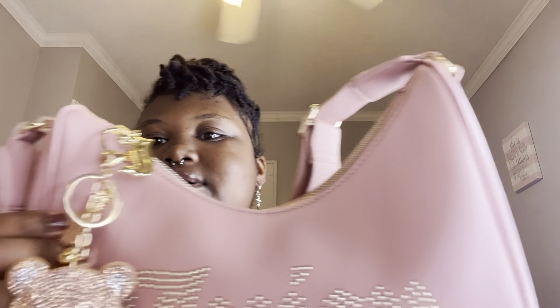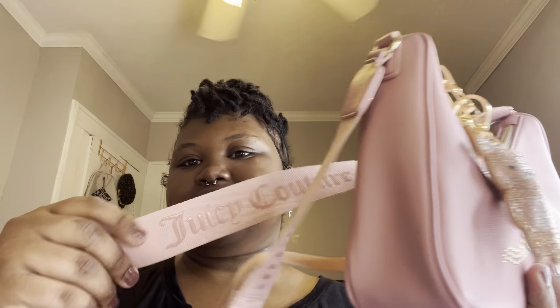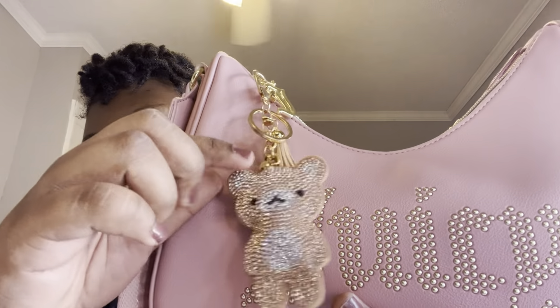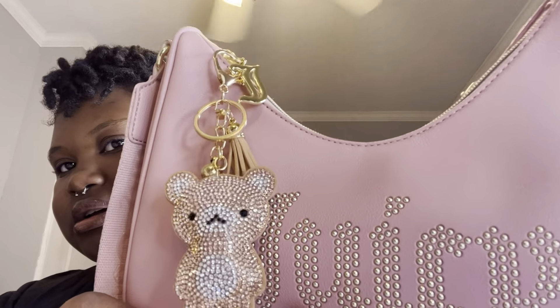I'm gonna go over the interior of it. I like how it has Juicy Couture written on the strap, and I love how it has the little Juicy 'J' here on the zipper pull. It does not have any feet. I put a teddy bear bling charm on the front because I thought it would be cute sitting there.